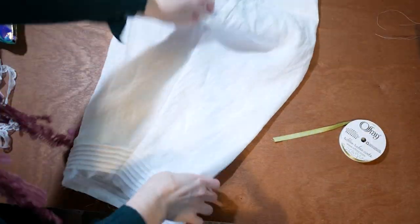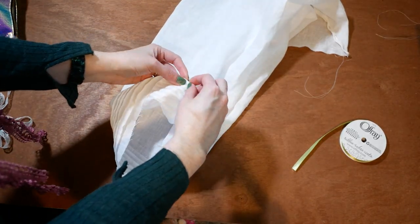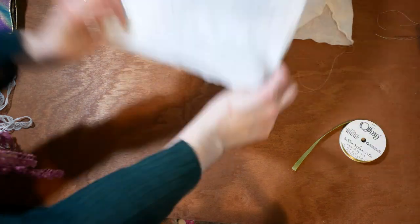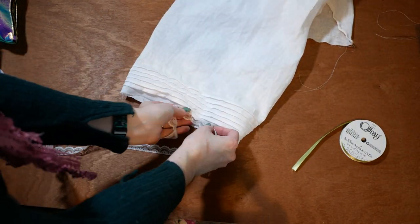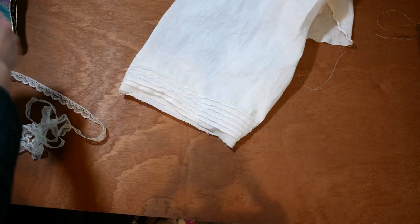I fold the raw edges under to create a quarter inch hem at the bottom of the drawers. I will be adding this lime green ribbon at the top of the pin tucks, and the lace will be added to the hem.